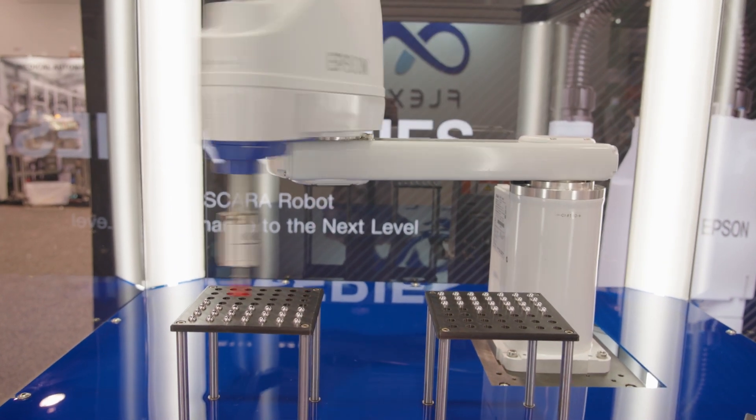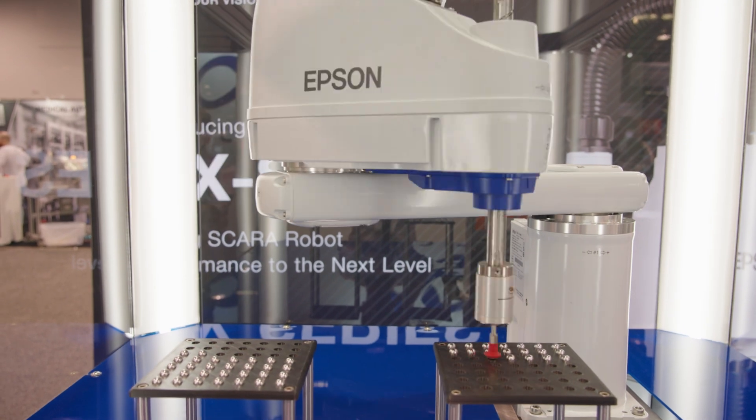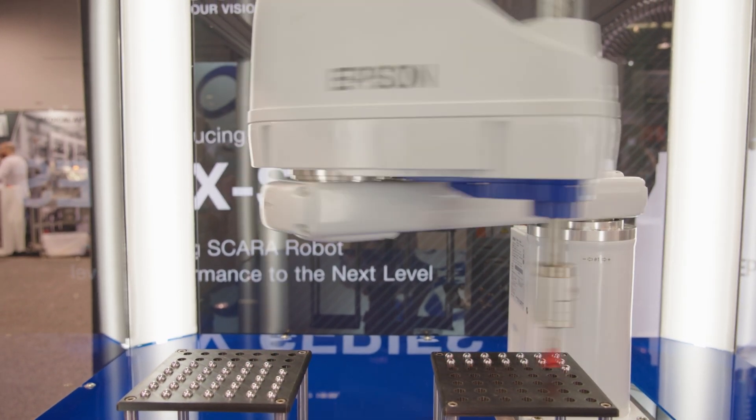The GX8 shown here is a successor to the G6 model robot. We have added larger motors in the J1 and J2 axis of the robot to create a high-powered density SCARA robot, so you get 33% larger payload than the previous G6 model, up to 8 kg max in the same compact form factor.